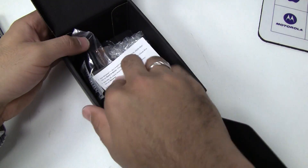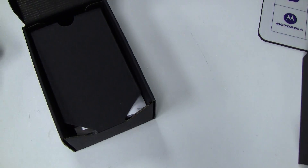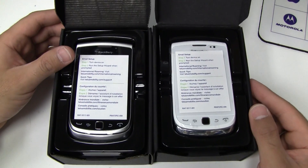So there you have it — that's the brand new Torch 9810, the white and the grey one, just so you can see the colour difference. Thanks guys.